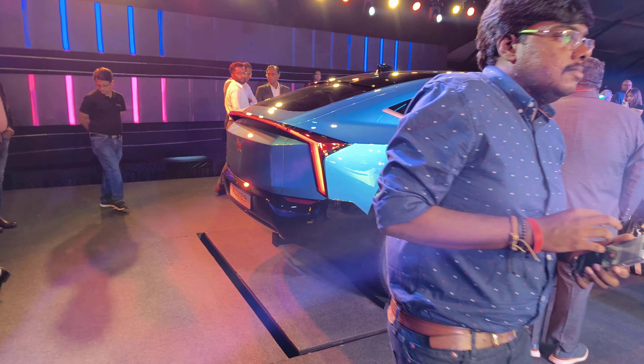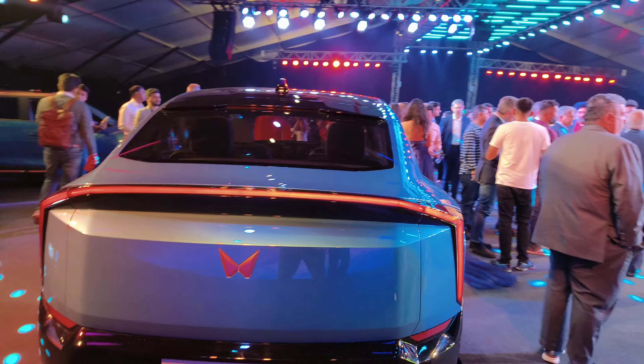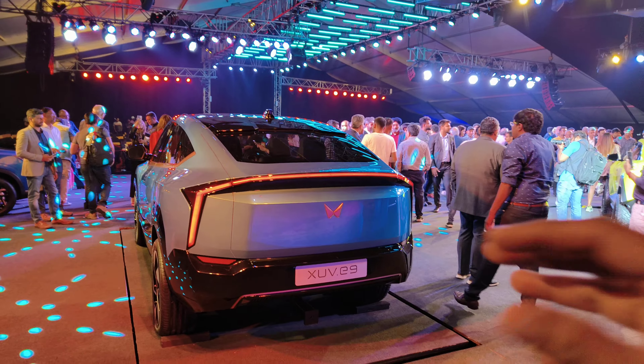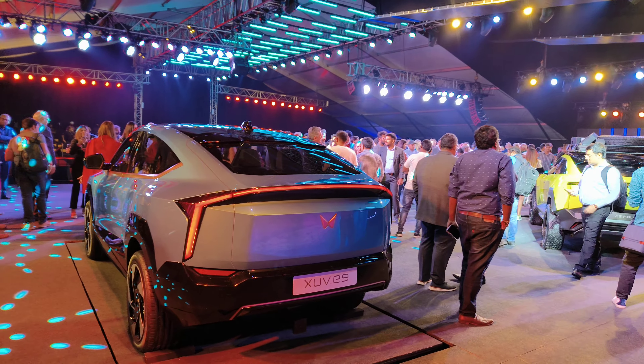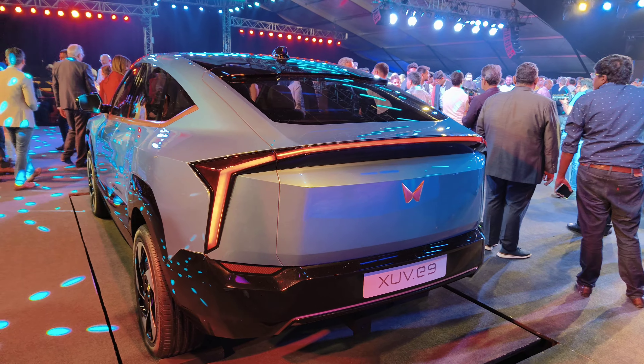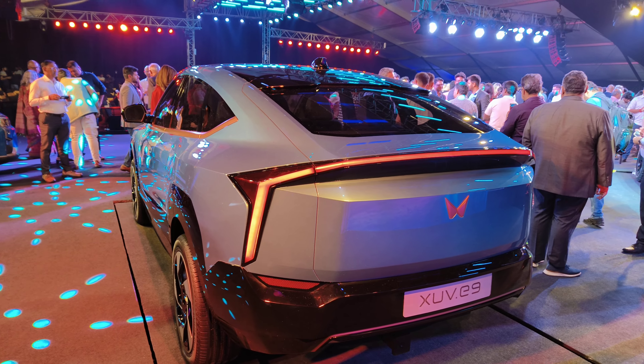We also have the XEV 9 SUV placed over here — I'll try to get a separate dedicated video for this. The rear somewhat looks like the EV6 from Kia in the way the lights are designed. Nevertheless, this is the bigger of the other vehicles, huge in size, and carries the XEV moniker to carry forward that brand legacy in the market.